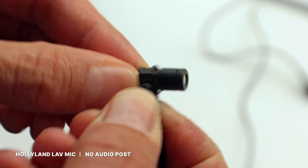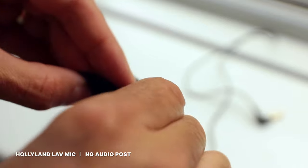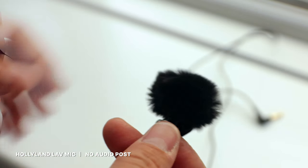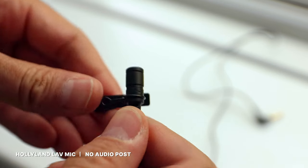Hollyland has these lavalier microphones that are really good value for money. They are a little bit bigger than high-end lavalier microphones, but you are paying 10 or 20 times less. I have a helicopter hovering over my head, lorries, trucks, taxis, buses — this is a very loud environment. I would not normally be recording sound in a place like this, but hopefully this illustrates how good this combo is.